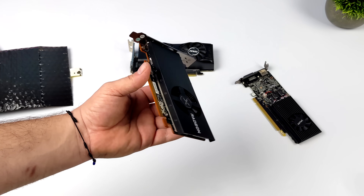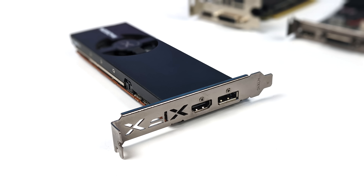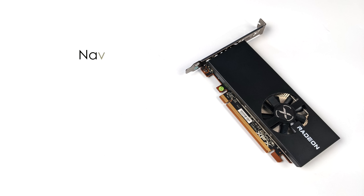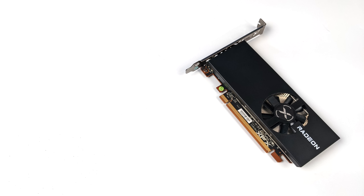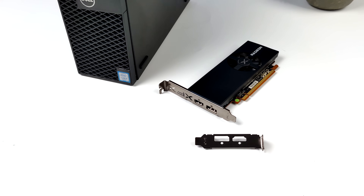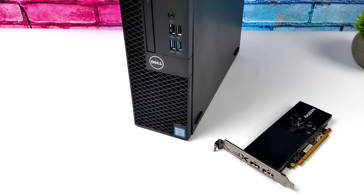This will fit in spots that the GTX 1650 low profile just won't. We've got two video outputs — full size DisplayPort, full size HDMI. When it comes to the specs, it's based on Navi 24, so we've got an RDNA 2 GPU here, 768 stream processors, 12 compute units, 4 gigabytes of GDDR6. It only pulls around 53 watts, so we don't need any extra power at all. It's got a maximum boost frequency up to 2,321 MHz, and it actually utilizes PCIe 4.0. Given the form factor here and the power consumption, I think it's going to be a good little setup.